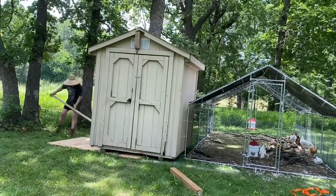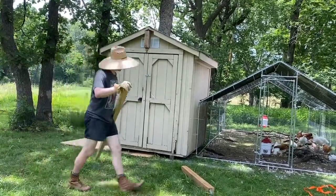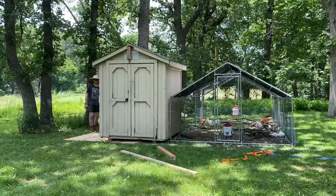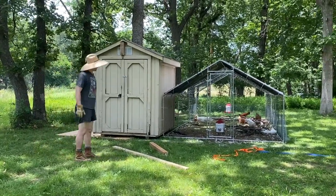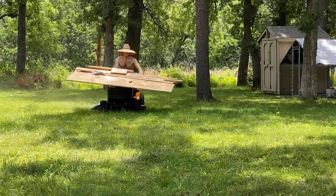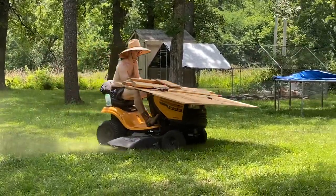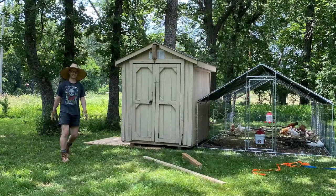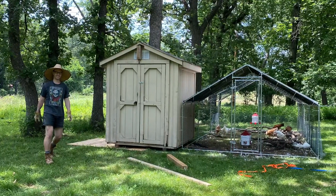I originally started helping Steve, but it was honestly going more smoothly with just one person using leverage. And we did it — there's the coop right next to the run! Make sure you clean up when you're done. Creative cleanup is the best kind of cleanup — whatever works, right? And that's how we got our chicken coop slash shed off of a trailer. Thanks for watching everybody!